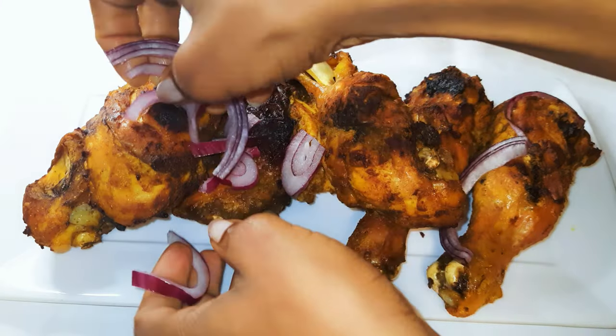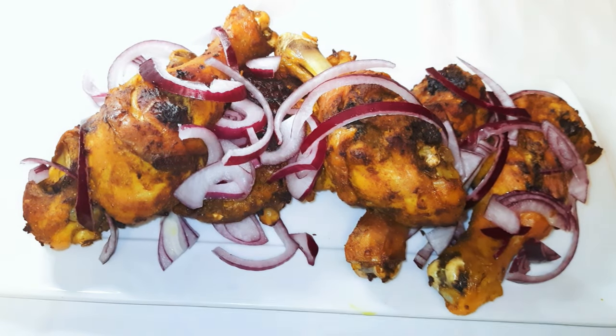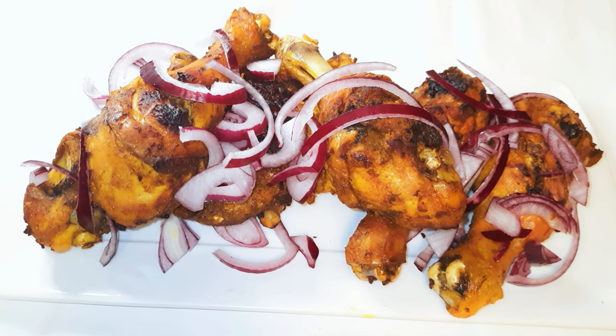I must confess I love my meat with onions, especially red onions. So I'll cut some onion slices and sprinkle them onto the meat — this will add some extra flavor.